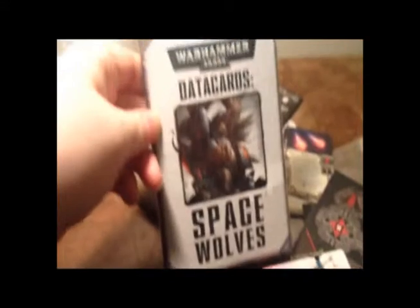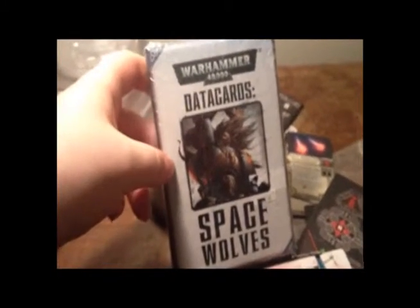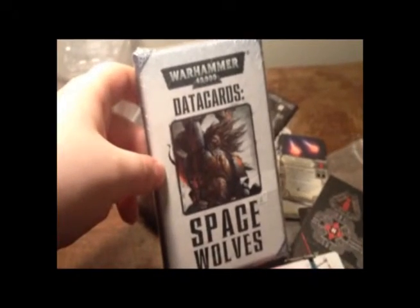Thanks for watching! Please like and subscribe. If we get a hundred views on this, I'll do a box opening of Space Wolves from Warhammer. If I forget, go ahead and leave me a comment. Bye!